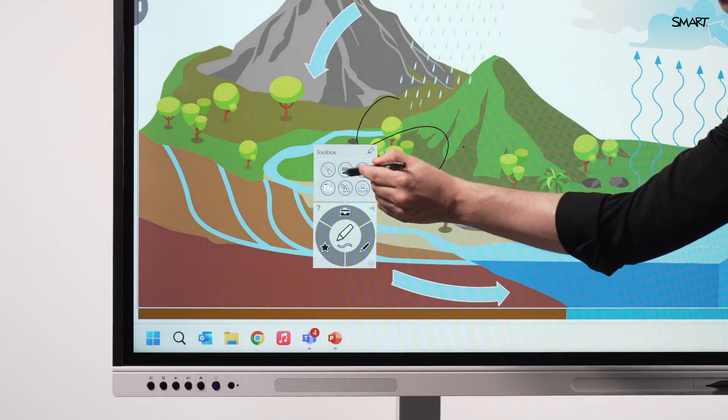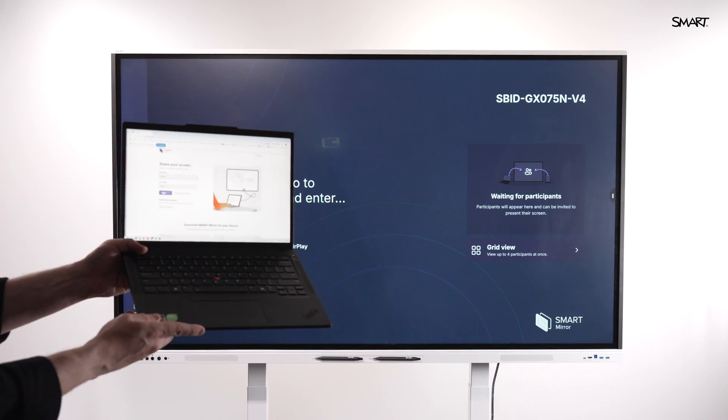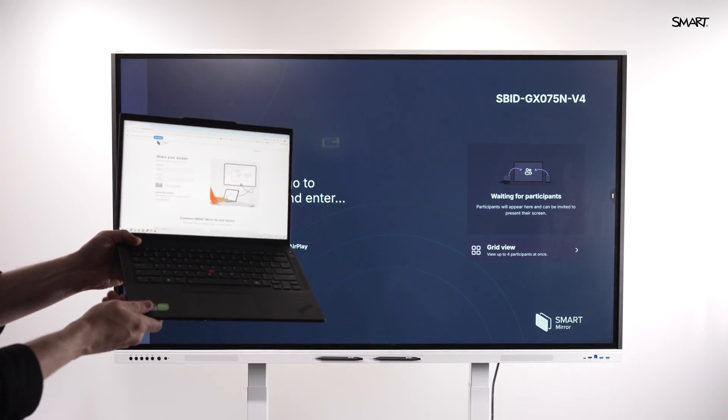Need to focus attention? Use the built-in spotlight or magnifier tools. With the SmartBoard GX Plus, screen sharing is simple and device-agnostic.